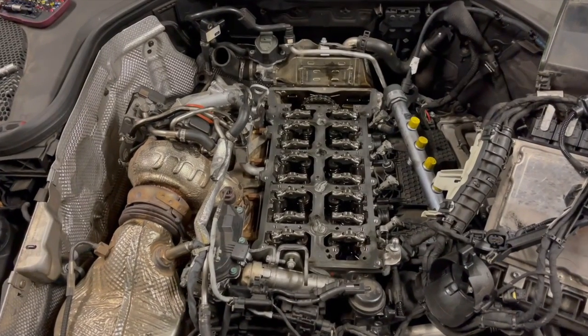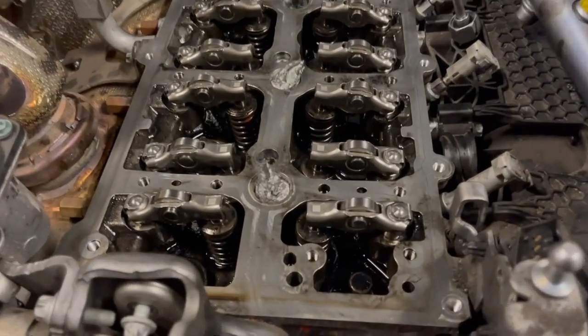Next we have fitted all 16 new rockers and new hydraulic tappets.